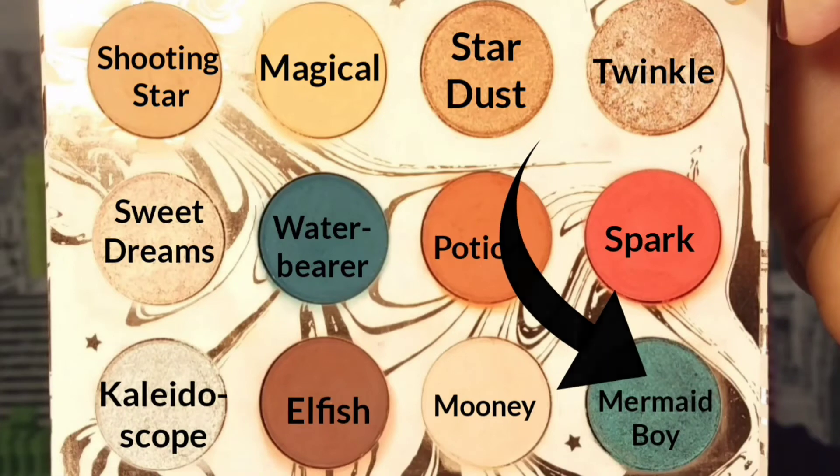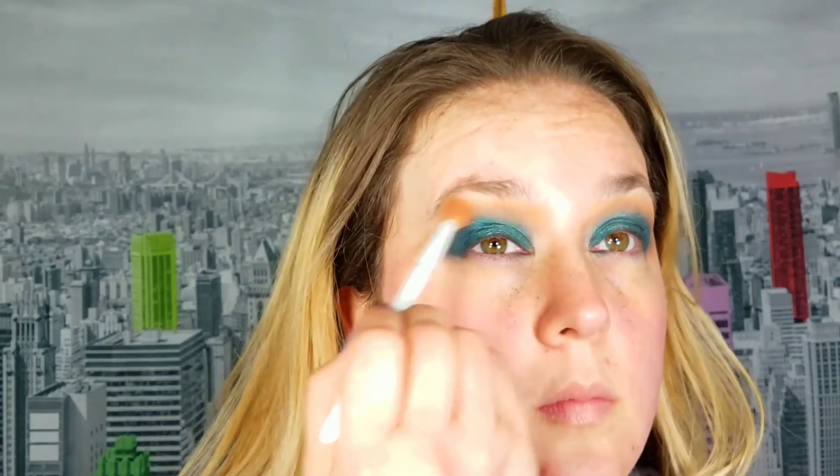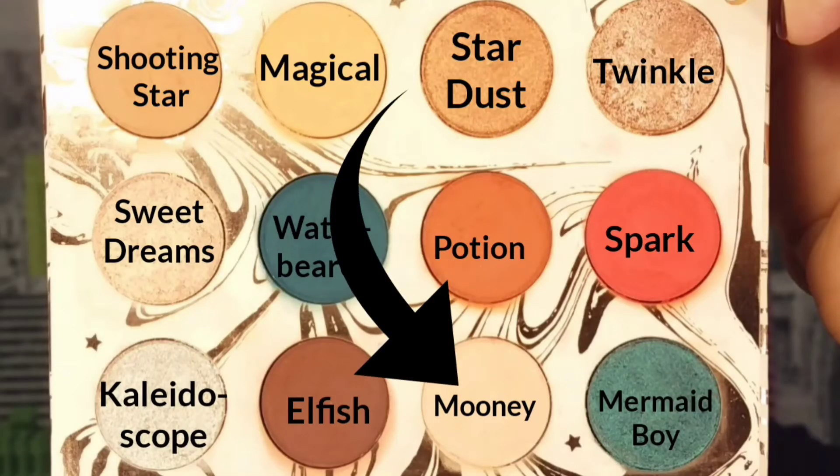I reapply Mermaid Boy to my lid — there's still some patchiness, so definitely make sure you put down a base. I take Magical and work it into my transition to make sure everything's seamless. This is one of those looks that looks kind of crazy until it's all done, so just stick with it — take your time, it'll all work out. Now I take Moony to highlight my brow bone and then go back in with Magical on a brush to blend it all together. Showing you the fallout from all the colors used here.